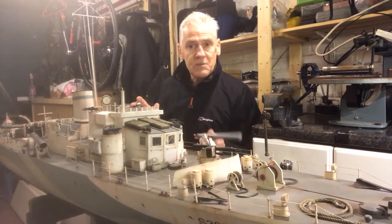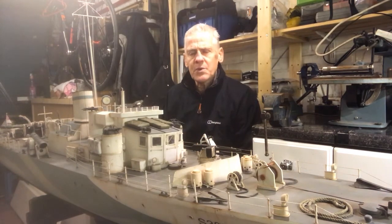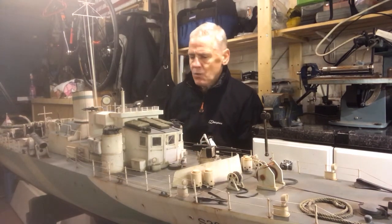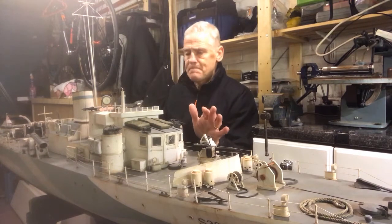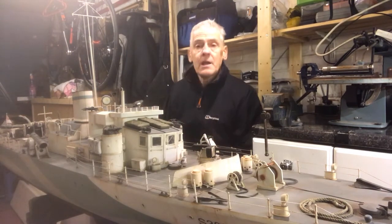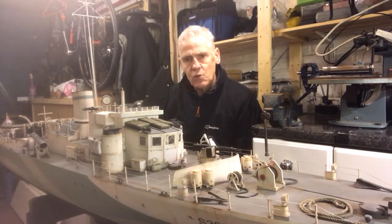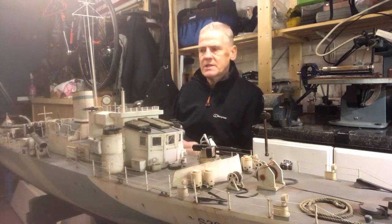That was something my son was really interested in doing — he gave me the task of putting it all together. This took me around two years or more to build, given the complexity of the wiring and everything else. I made certain all the decks were sealed so that when she's at full speed any water pulled up onto the deck doesn't get into the electrics. She's fully weathered and continues to weather over the years — it looks absolutely fantastic on the water.